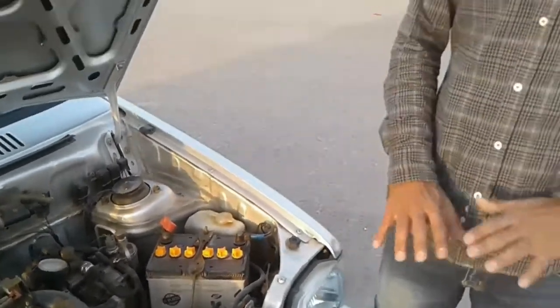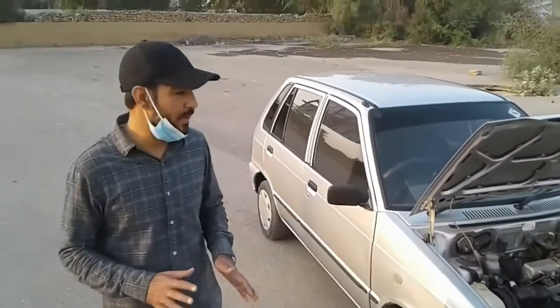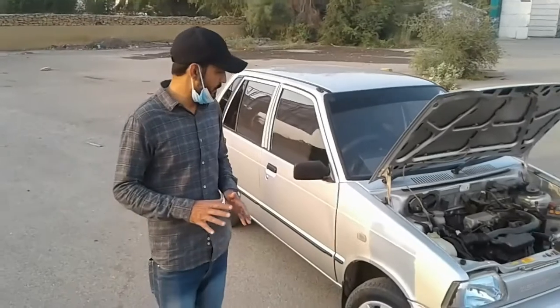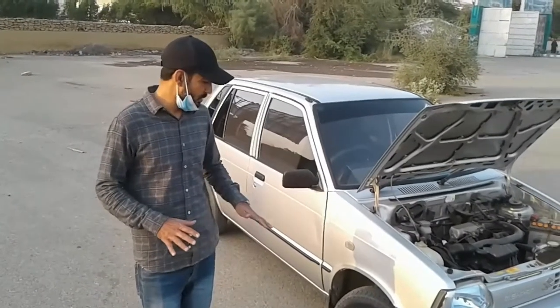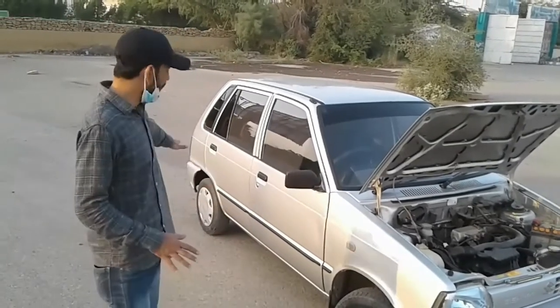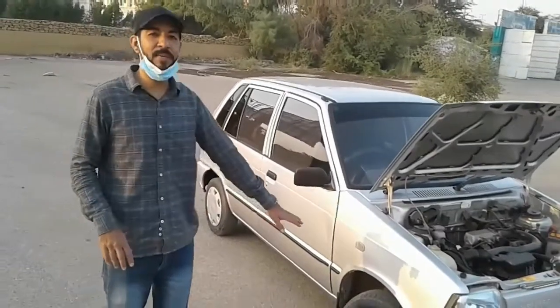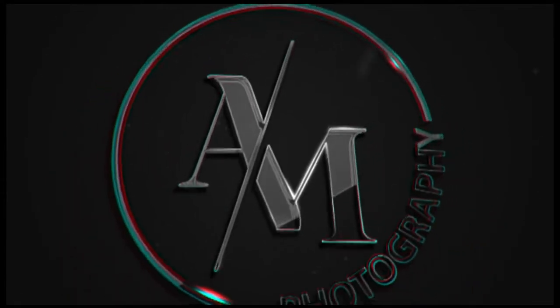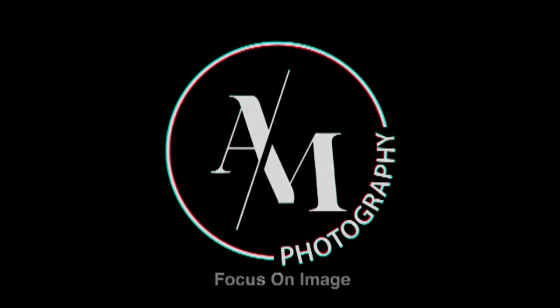Since this car is not driven on unstable or rough roads, I don't often get punctures. There have been about 2 to 3 punctures in this car and 2 tire changes. Currently there is no puncture.